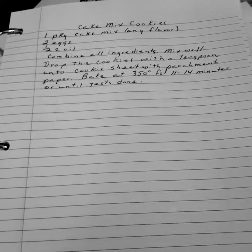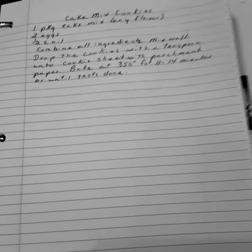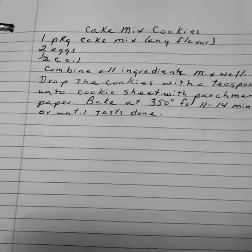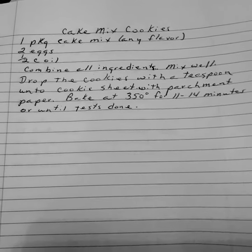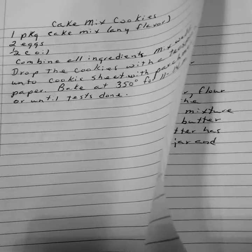Cake mix cookies. One package of cake mix, any flavor. Two eggs. One half cup of oil. Combine all ingredients, mix well. Drop the cookies with a teaspoon onto a cookie sheet with parchment paper. Bake at 350 degrees for 11 to 14 minutes or until done. We like to do snickerdoodles — a white cake mix or yellow cake mix with a cinnamon topping on top.